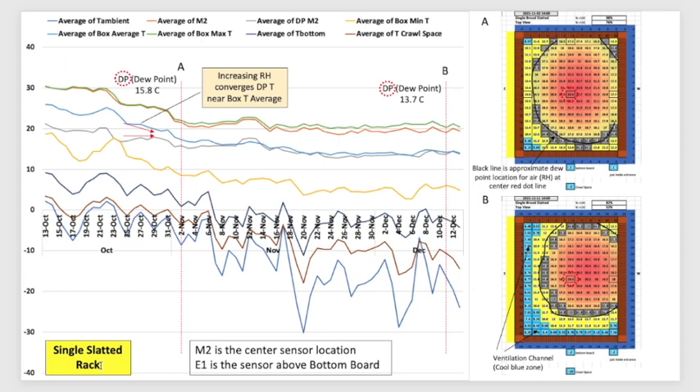The next chart is for the single slatted rack. I'm going to talk about humidity — relative humidity — and a few different things. The DP here stands for dew point, where moisture would condense out of the air, measured in the center warm spot. I did two intervals: point A is the top chart and point B is the bottom profile. I used daily average temperatures rather than hourly figures to get a cleaner general picture.